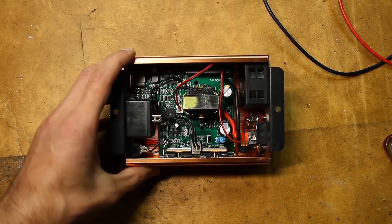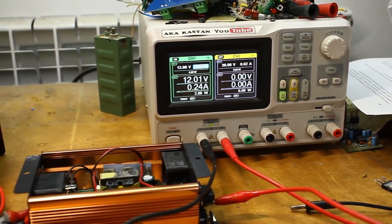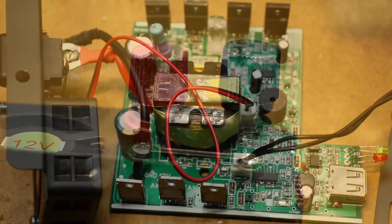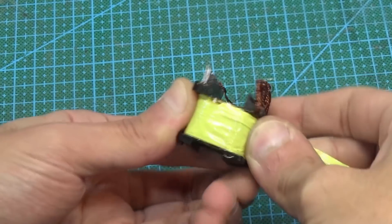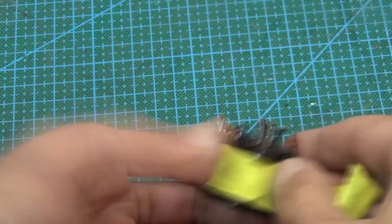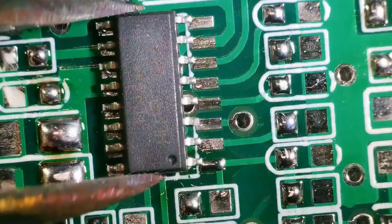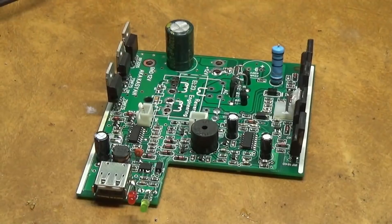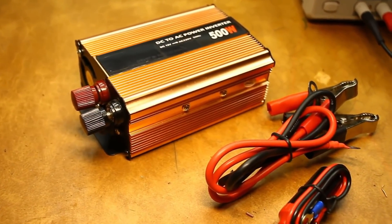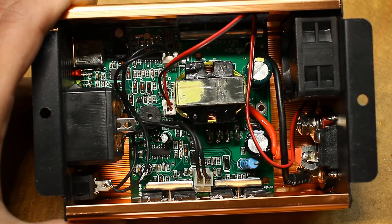Everything works fine — the inverter holds the load. Our copy has everything the same as the Chinese original, and some things are even better, for example a lower idle current. The efficiency of the inverter is about the same as the Chinese unit. I understand that hardly anyone will repeat this design, as it requires nerves, a lot of free time, experience with switching power supplies, and the ability to solder SMD components. Good advice: if you need such an inverter, it's easier to spend $20–$30 and buy one; if it's purely sporting interest, go for it — it's experience in your piggy bank. All necessary files — circuit, board, Gerber files — are in the project archive linked in the description. See you soon; as always, with you was Kasyan TV.